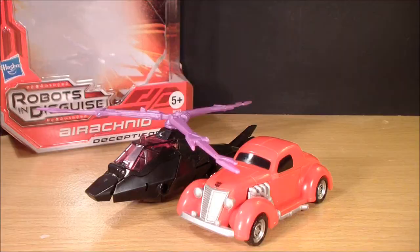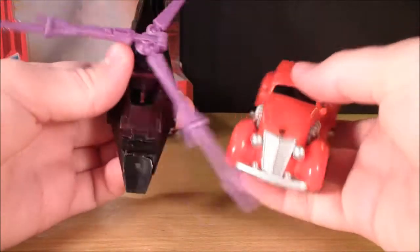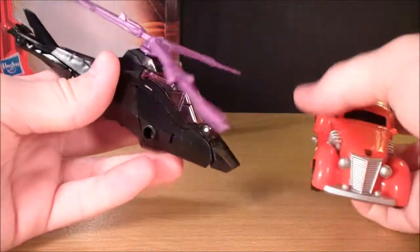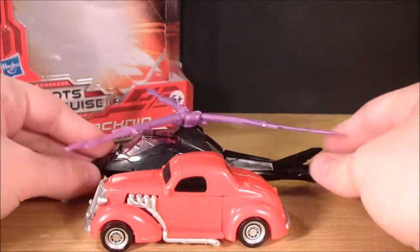Honestly, I prefer to leave them off. I pretty much love the vehicle mode, but if I only had one gripe about it, it would have to be the size. This thing is incredibly small when in vehicle mode. Here she is next to a scout class — she's extremely thin. It's fairly long but not that long. She's extremely small.